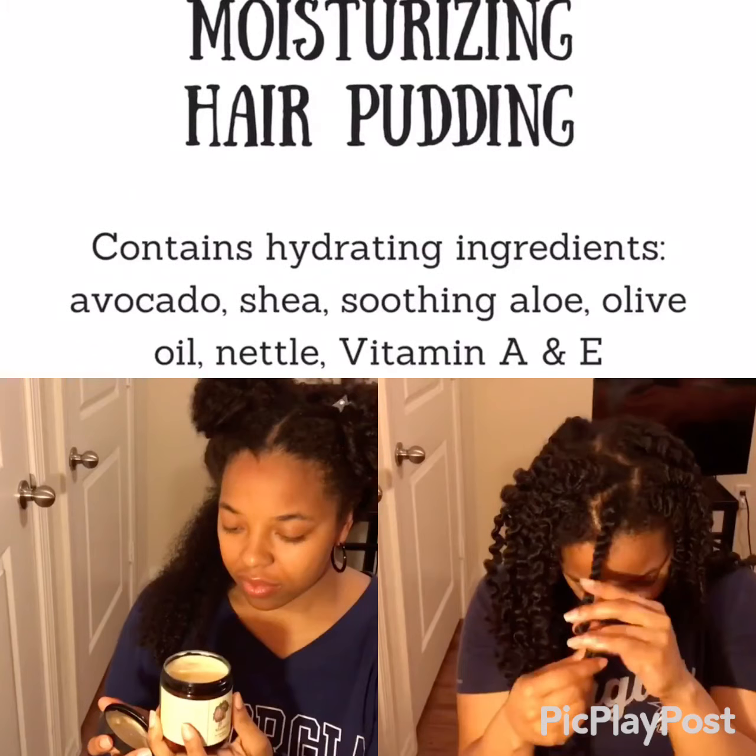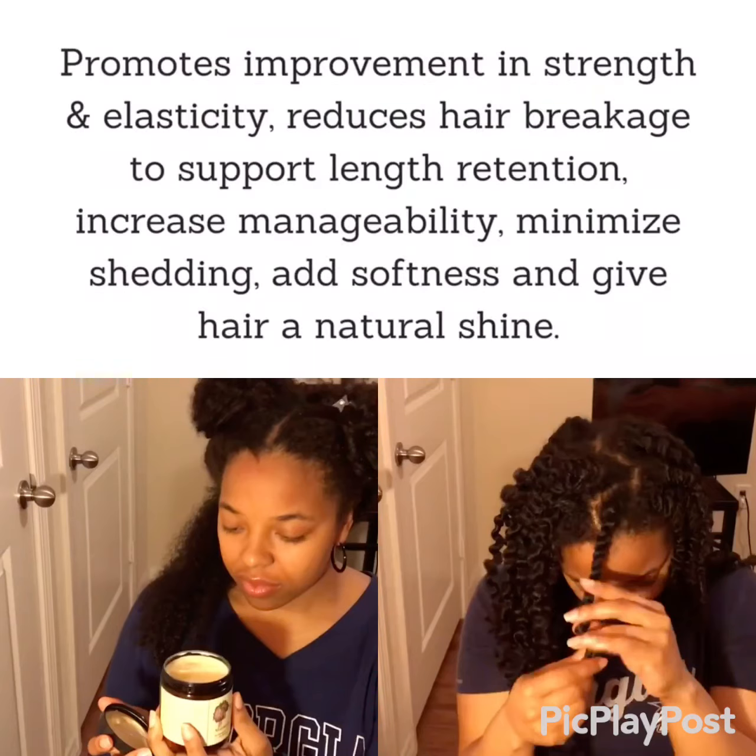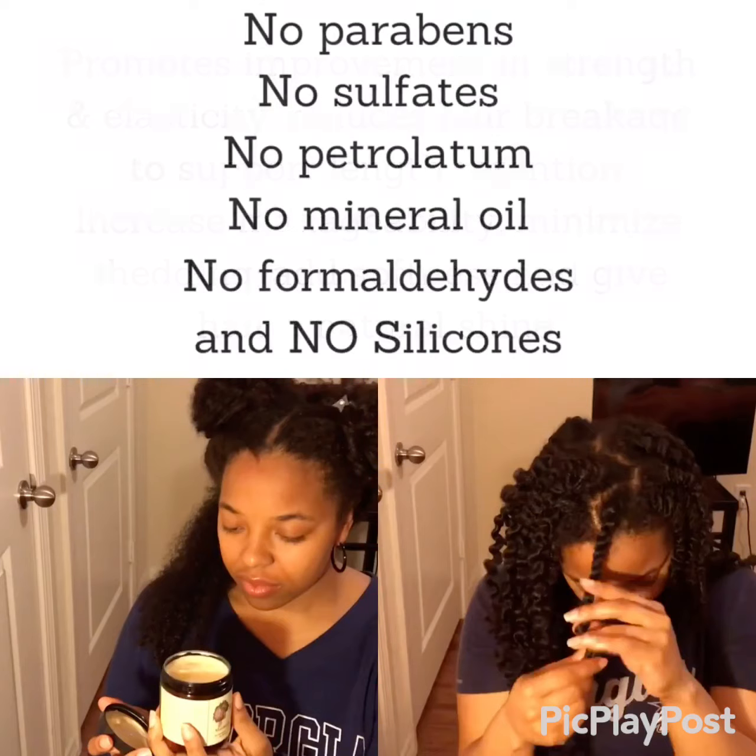Let's start with the hair pudding — it includes hydrating ingredients such as avocados, shea, aloe, olive oil, all the good stuff. It also improves your strength and elasticity, reduces breakage. It has so many great benefits and you could pause the video to read the rest.